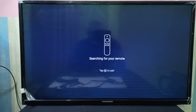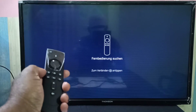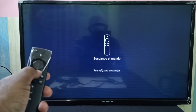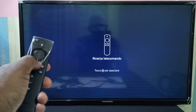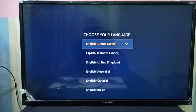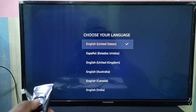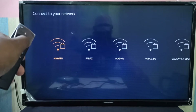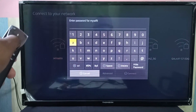Okay, done. Now it's searching for the remote. Here, select the language. Now it's scanning for networks. We can connect to one network, a WiFi network.